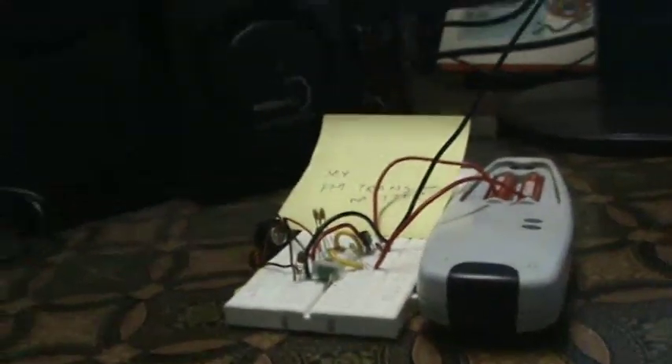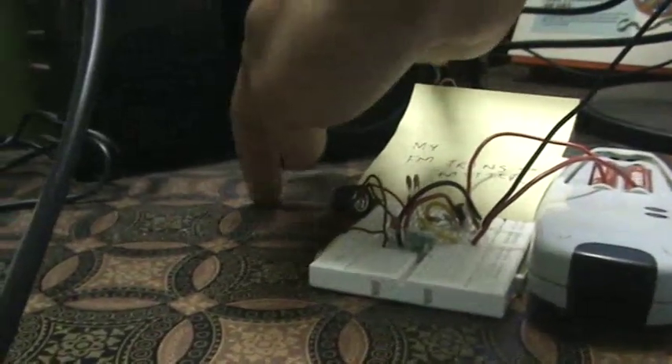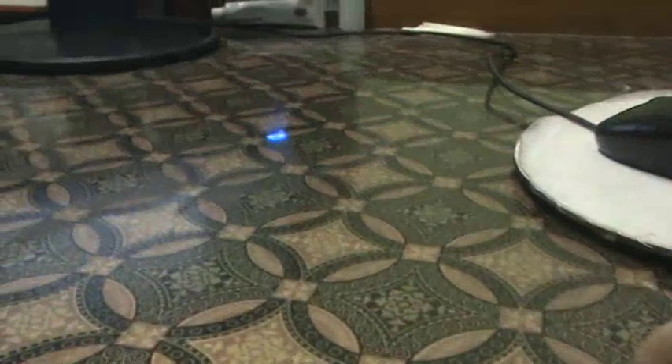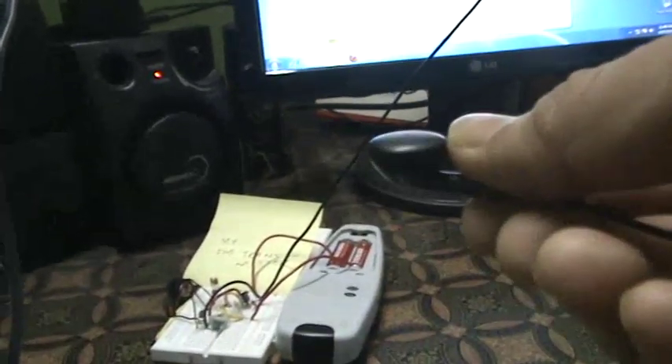Now I am going to show you how sensitive the microphone is — I am going to tap near it. If you are not able to hear it, that is because I am using an earphone and placing it near the microphone so that the sound from the earphone goes into the microphone, which then gets transmitted.